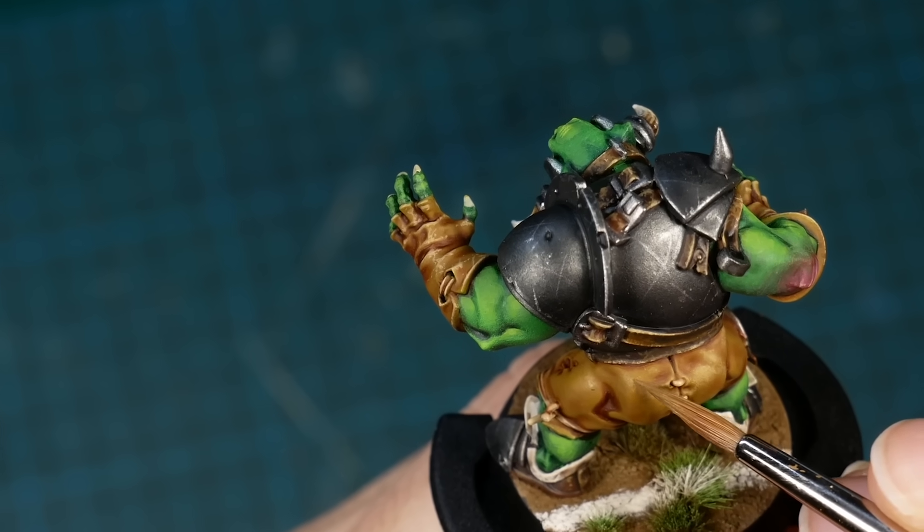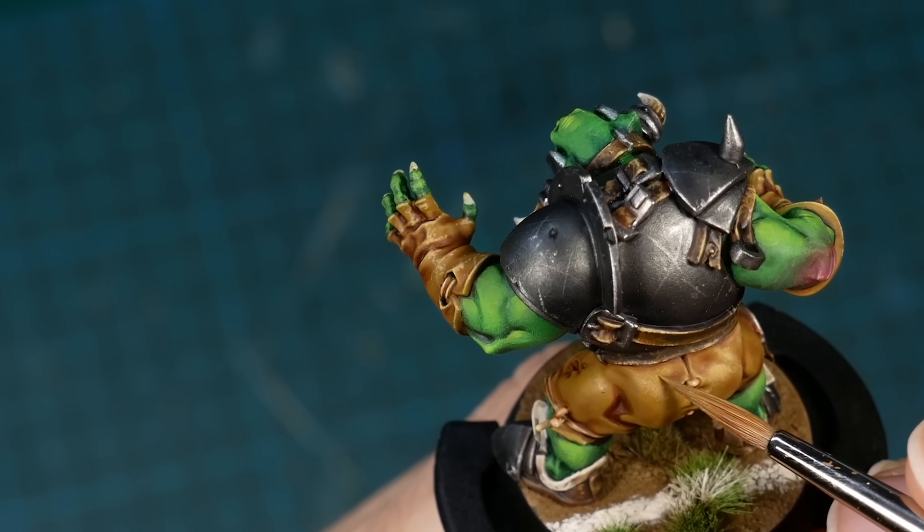What if I told you that there's a technique that will make your miniatures look smoother than ever instantly? And it's not even difficult to learn. You'll be surprised that this technique is frowned upon in principle, because it's said to not produce that great of a result. But if we just switch out one little component, everything changes and it becomes an instant recipe for the smoothest blends you ever produced.